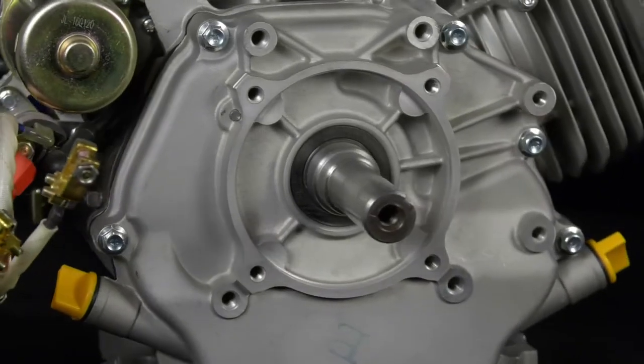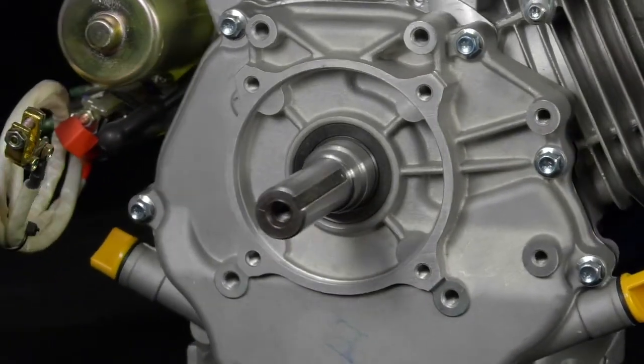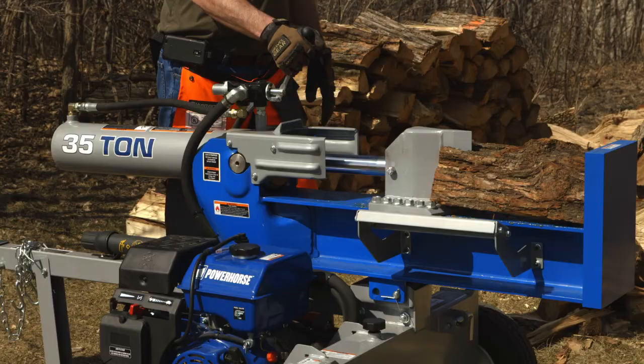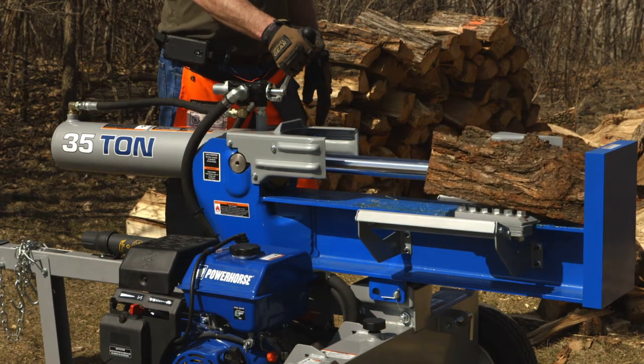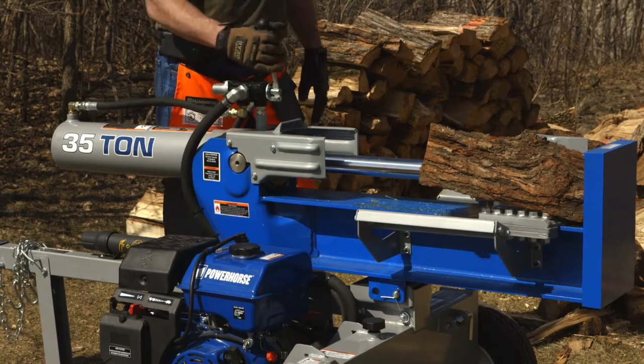The forged steel crankshaft offers superior strength in high-torque PTO applications. An internal oil splash and delivery system offers extra lubrication, and low oil shutdown protects the engine.